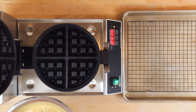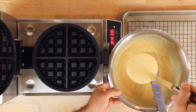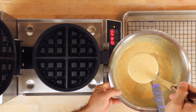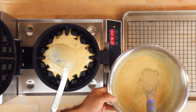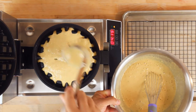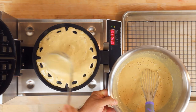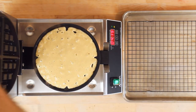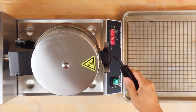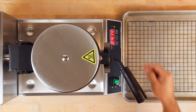With the iron oiled and up to temperature, ladle in the batter. For my waffle maker it takes a little more than one ladle — I'm using about a one-cup ladle. What you're looking for is to just barely cover the bottom iron. If you add any more than that, it's going to explode out the sides when you close it. It is better to add too little batter than too much, as too much also makes the waffle denser and heavier.